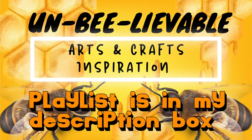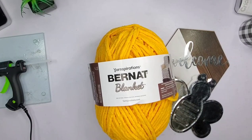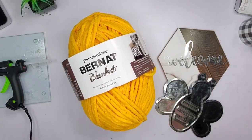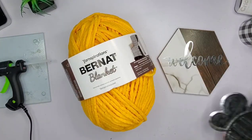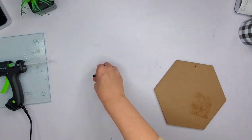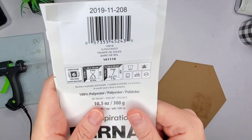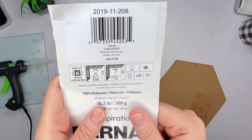So today in my first DIY, here's my unbelievable arts and craft inspiration I have for you. I have quite a few today so stick with me. I'll try to cut this and make it as fast as I can. I'm doing a little Dollar Tree DIY and I got the yarn from Walmart. I took off the backing and here's just a little bit.